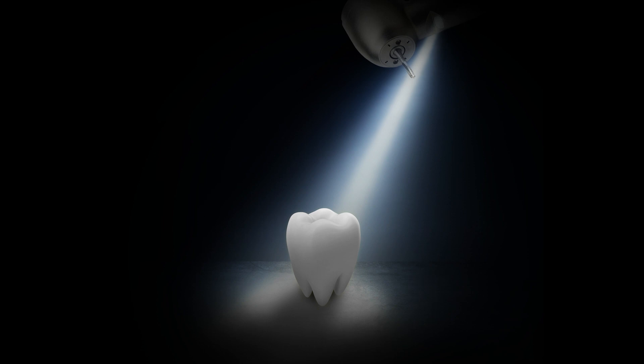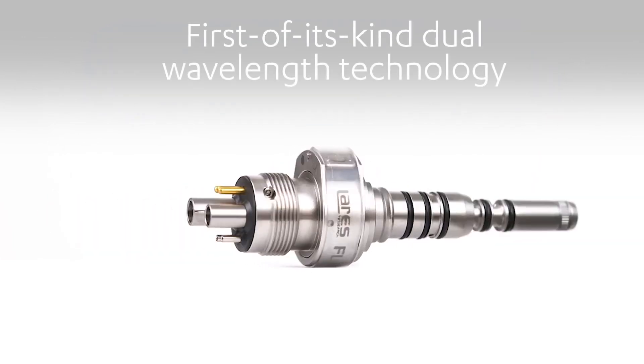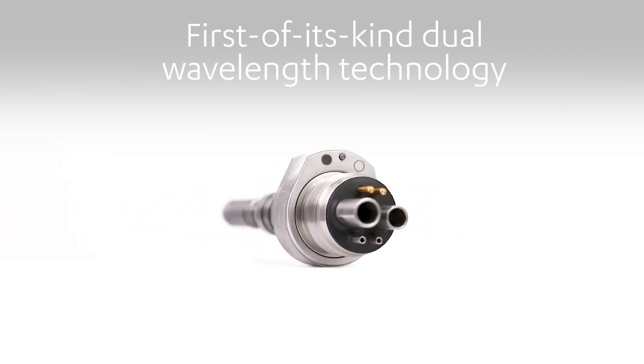Ever feel like you're working in the dark? That ends today. See dentistry in a new light with Floress HD. Introducing Floress HD, dentistry's first of its kind dual wavelength technology is revolutionising the way dental professionals excavate caries and restorative materials.